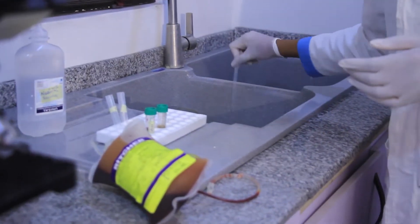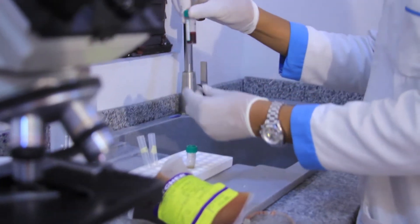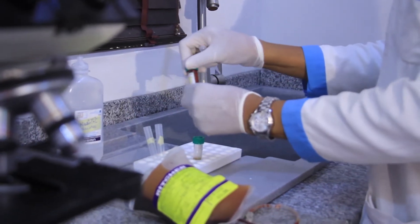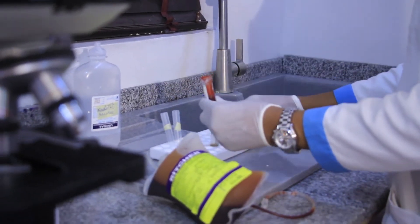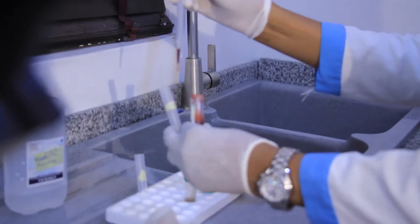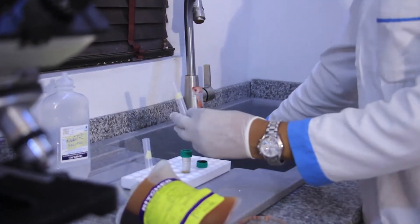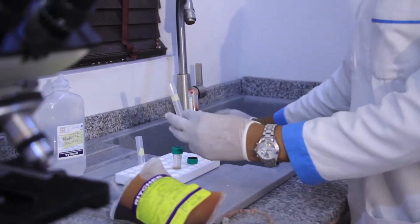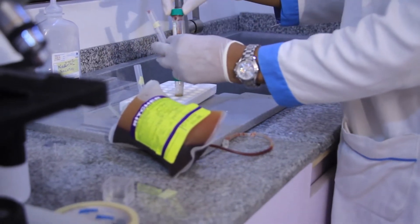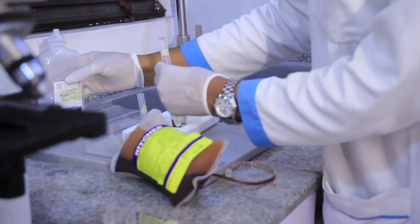We're going to pipette normal saline onto the donor's red blood cells. Mix it properly 5 times and gently open. Then we pick 2 drops of the blood cells — that's all. 2 drops, then cover this. The last thing is to add normal saline.